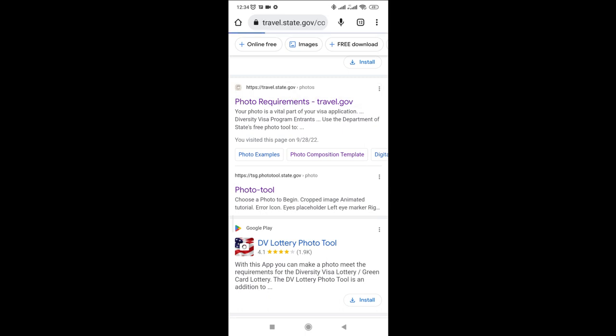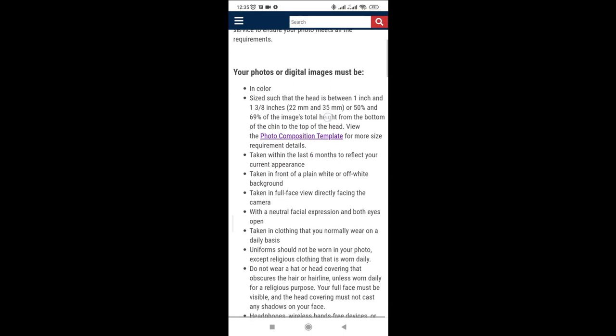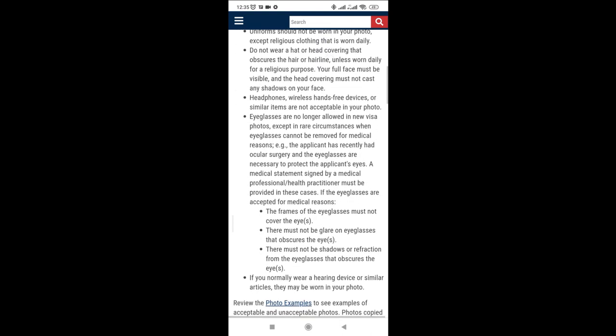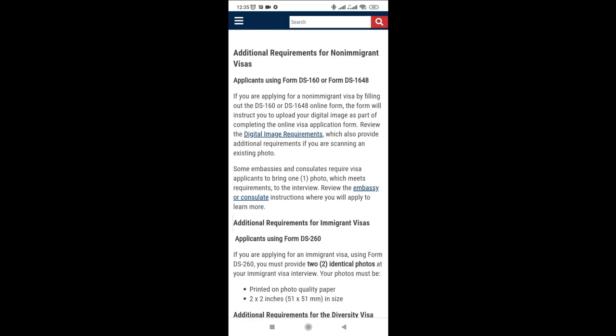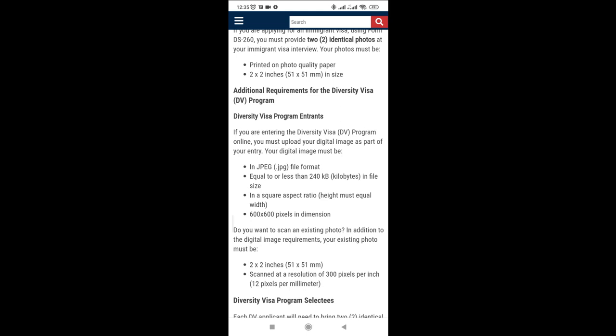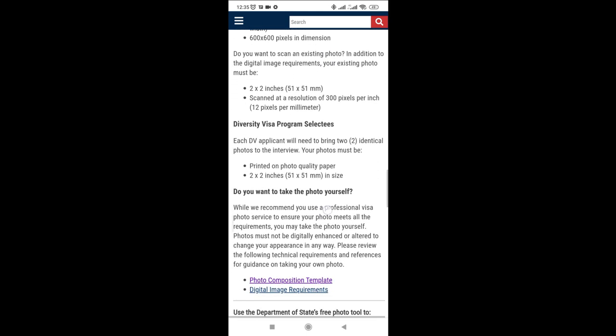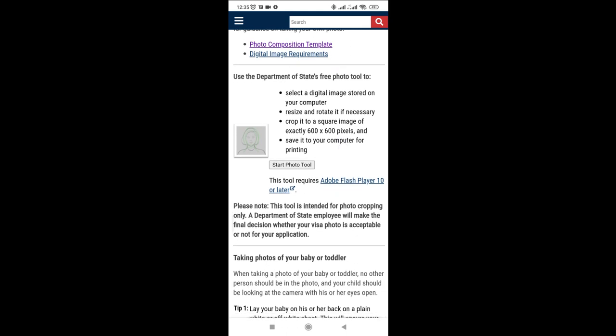Select that one from state.gov. A page appears with photo requirements, and it has information on what type of photo you need — the qualities and features of the photo you're supposed to have. Make sure you go through these details so you know exactly what the picture requirements entail. Scroll down — here are the dimensions: 600 by 600 pixels, or 2 by 2 inches. And down here you have the photo tool, with a button you will click to access it.